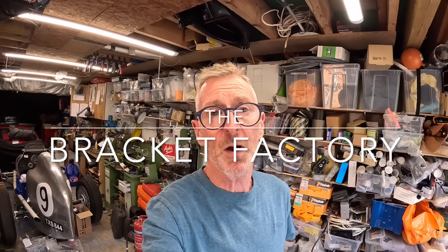Welcome to the Bracket Factory and welcome to the latest installment on my American La France V12 engine special project. This week I shall be mainly cutting and welding but also having quite a lot of fun. Let's get going.